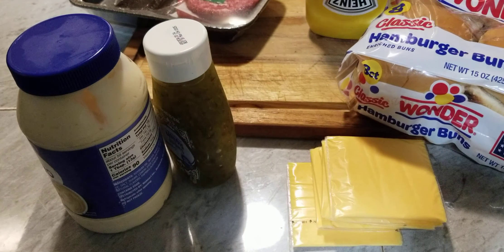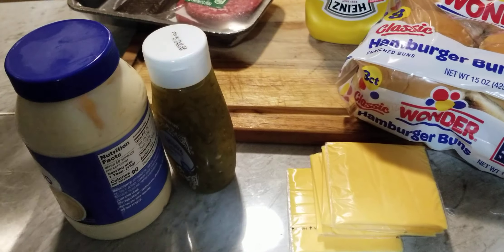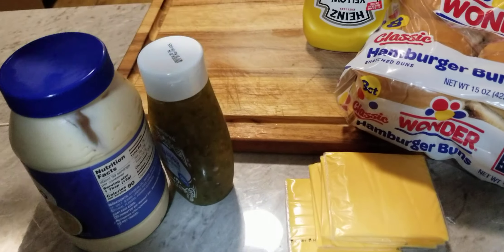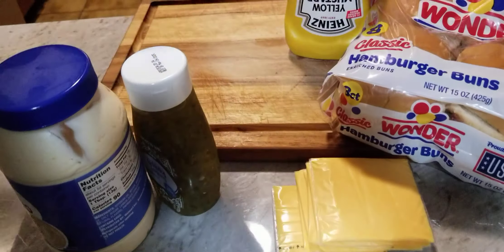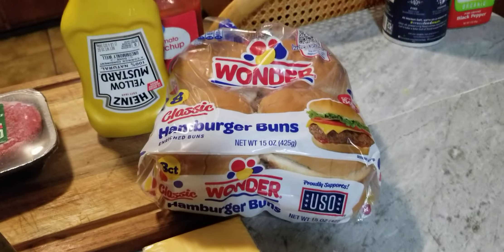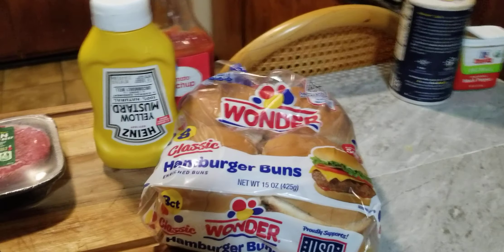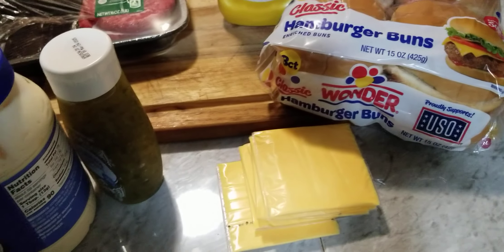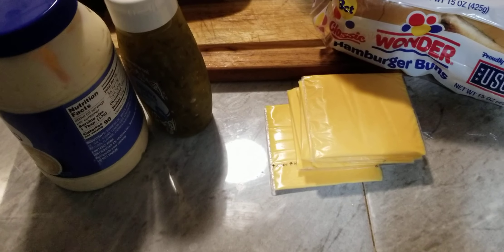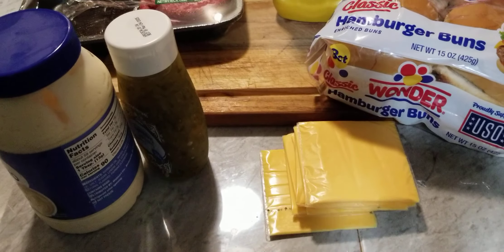I went to the store to get the hamburger meat and forgot the pickles and the tomatoes. And I had a list. So these are the burgers that we have. We already know we smashed two of them. We're going to show you how we did those two. We got our Wonder Bread here, our mayo and our ketchup — we're going to make a sauce. And we got our onion over there on the stove. So we're going to go ahead and get started.